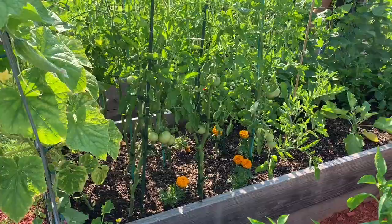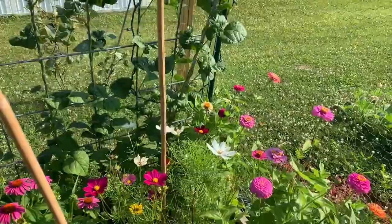I think tomatoes are my favorite thing to grow. And there's our echinacea — I hope I'm pronouncing that correctly.